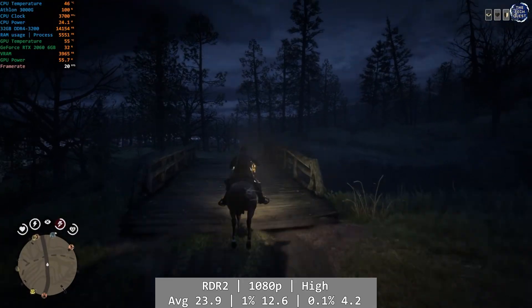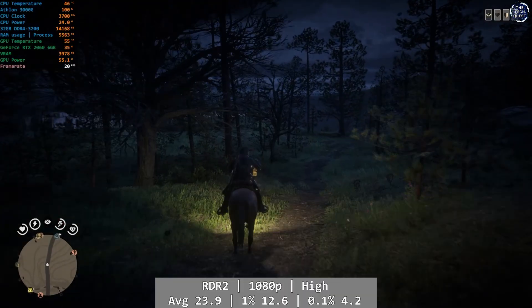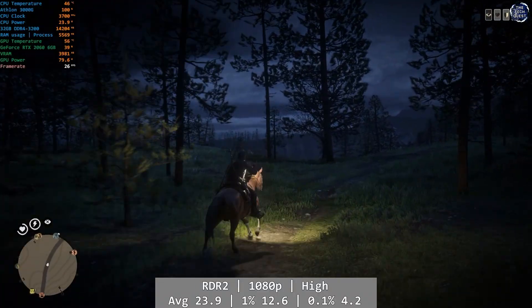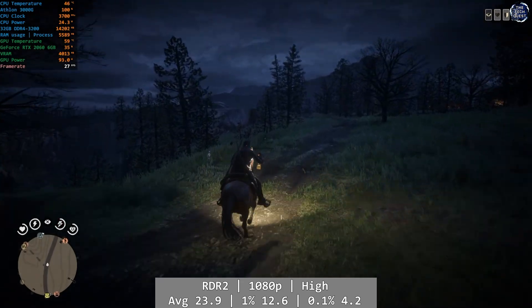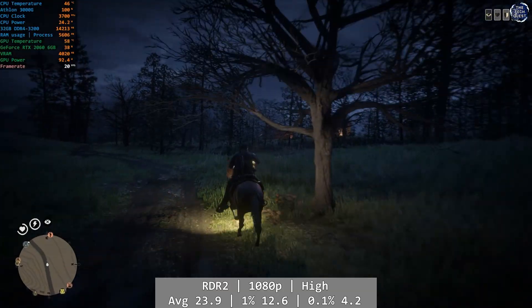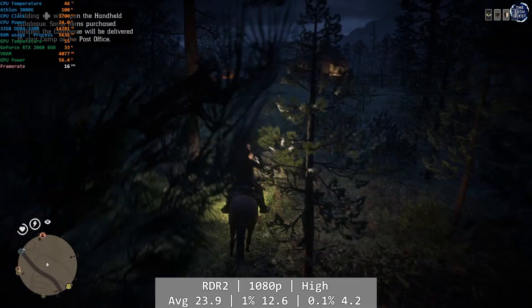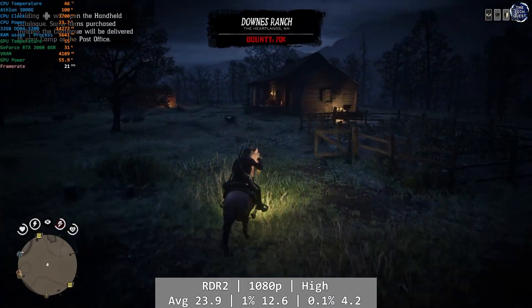Unfortunately, this unplayability also runs over into Red Dead Redemption 2. At 1080p using the high preset, we saw a barely 20FPS framerate almost the entire time, even outside of towns. The Athlon simply doesn't have the performance needed here to run Red Dead 2 at anything near OK framerates. Average was 23.9, with percentile figures looking just as grim at 12.6 and 4.2FPS for 1% and 0.1% respectively.